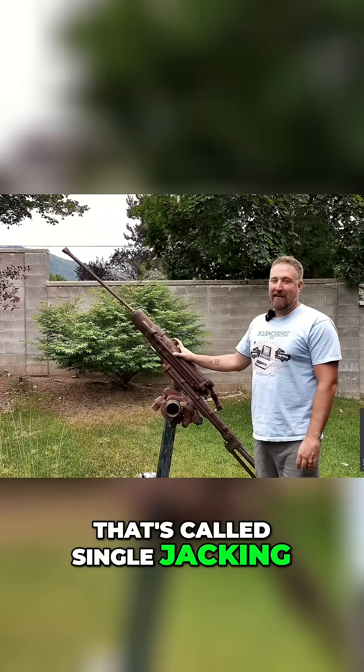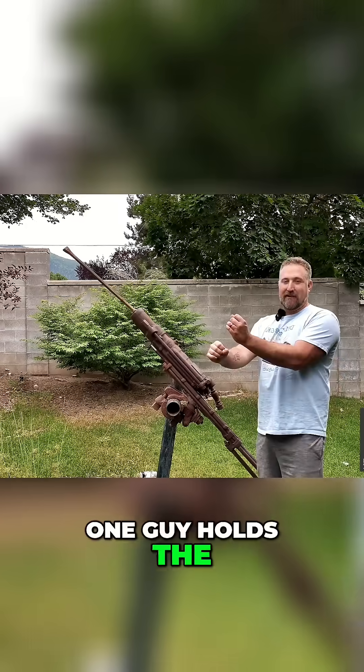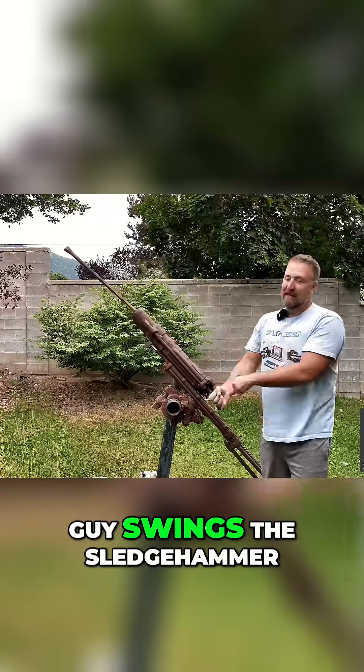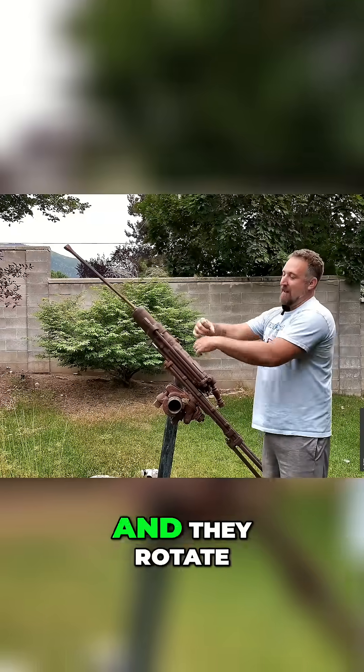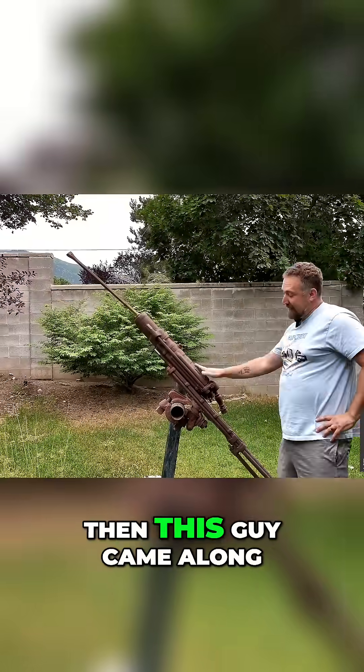That's called single jacking, and then double jacking is where one guy holds the chisel and the other guy swings the sledgehammer, and they rotate and they drill the hole to blast. Then this guy came along.